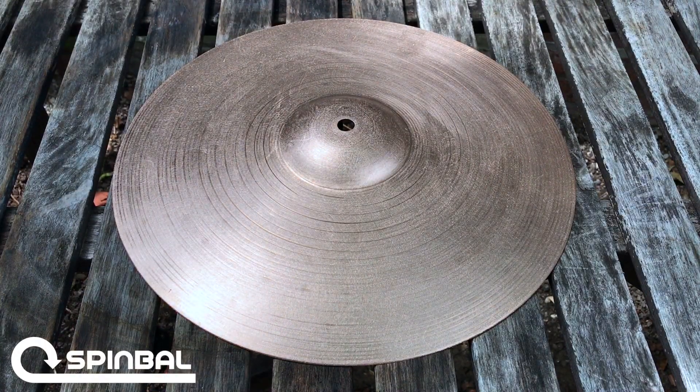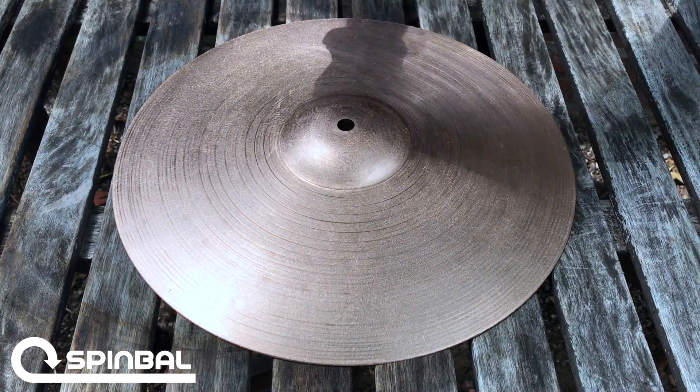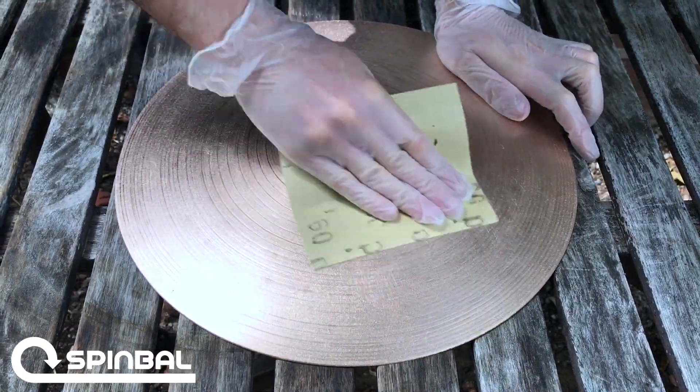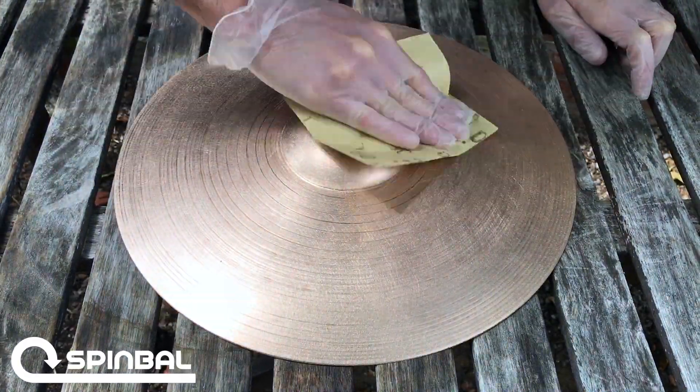What you're looking at here is a 14-inch cymbal procured at a local pawn shop. I have no idea the make or model, but what I'm going to do here is just go ahead and sand it down. We're going to go ahead and just speed up that process because this is the longest part of the process.